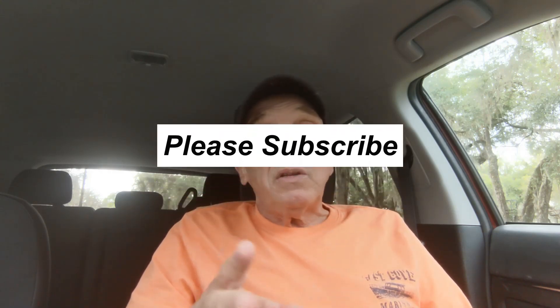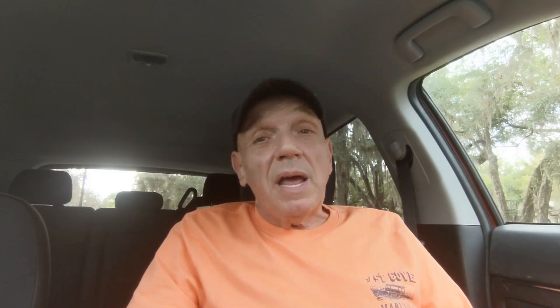Well, that's about it for today. We didn't have our best day out hunting but at least we had fun and I hope you learned something. If you enjoyed this video please click the subscribe button and don't forget to tell a friend. Happy hunting!